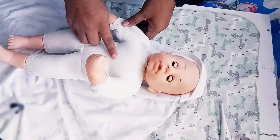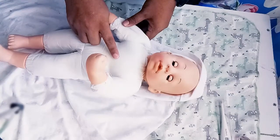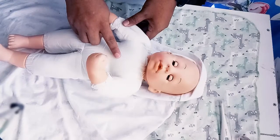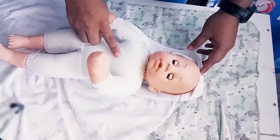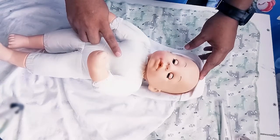We count one, two, three, four, five, six, seven, eight, nine, ten... counting the rise and fall for one full minute. The infant's respiration is 38, which means it's normal because the normal rate is 30 to 60 breaths per minute.